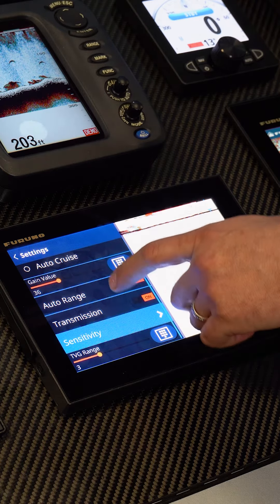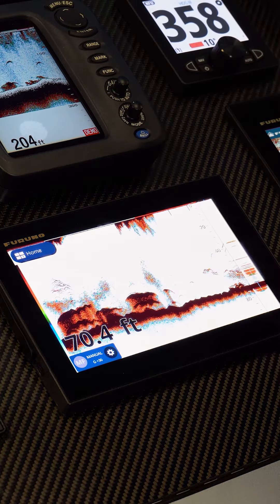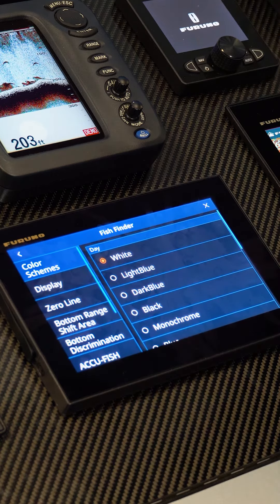We can also change sensitivity and our TVG levels. If we want to get a little bit more into the settings, you can always go into Home, Settings, Fish Finder and here's everything else.